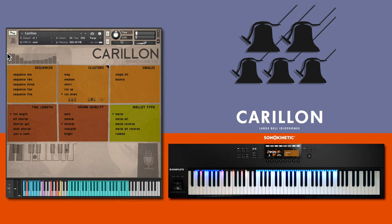And use the sequencer to program velocity patterns. There are five sequences with programmable velocity, pitch and triplet settings. Use these to create your own runs, patterns and clusters.